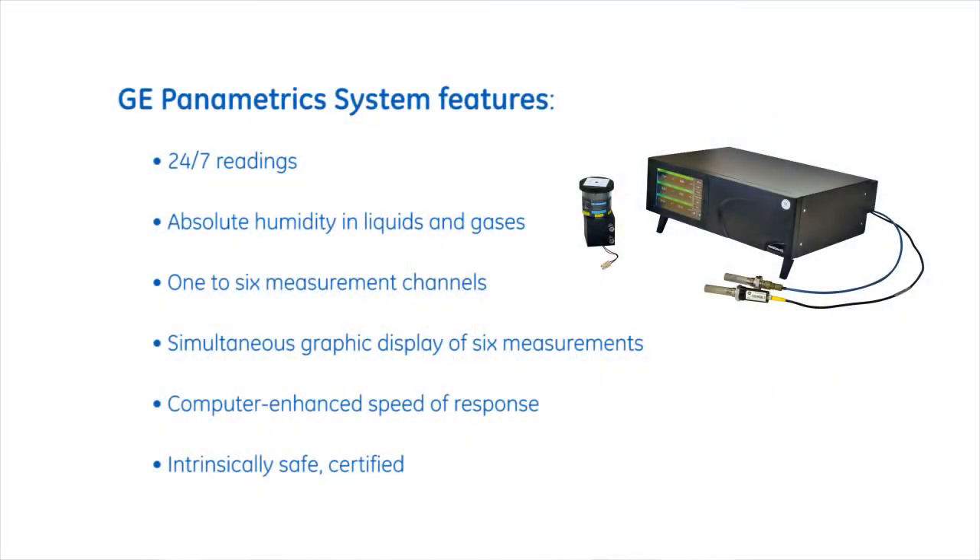The big advantage of the GE Panametrics system is that it can give you readings 24/7 — 24 hours a day, seven days a week. That telemetry can go back into the customer's data acquisition system for a continuous record. Our sensor can also be periodically pulled from the system and calibrated, which always ensures a correct reading. That's been a big part of our success in installing these instruments on a global basis.